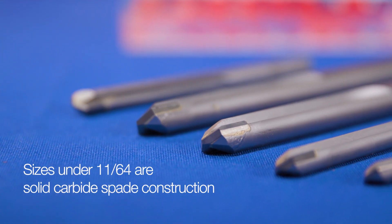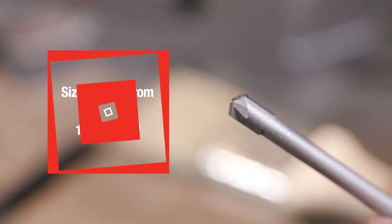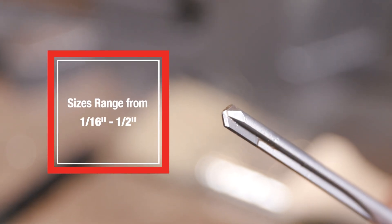Drill America die drills have a straight flute for added strength. Drill America Carbide Tip Die Drills are available in a wide range of sizes.